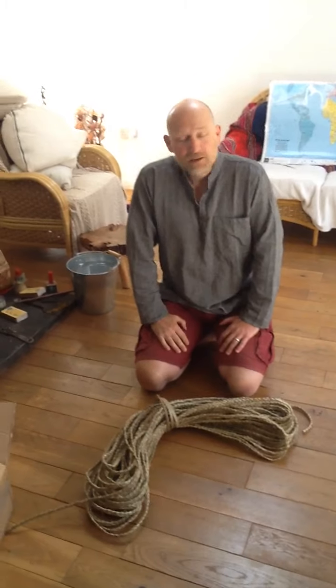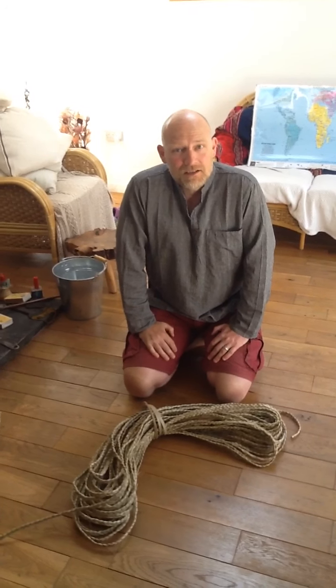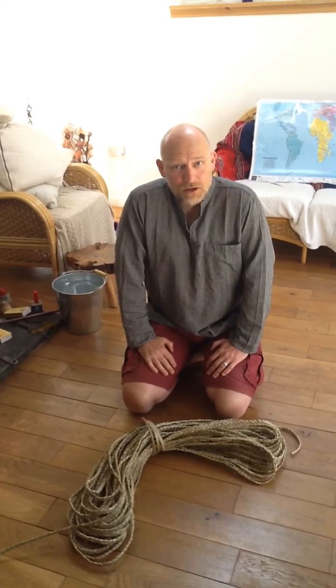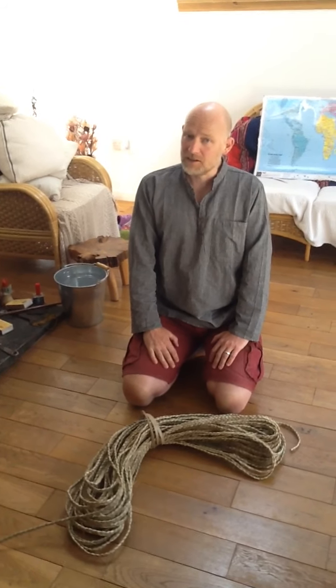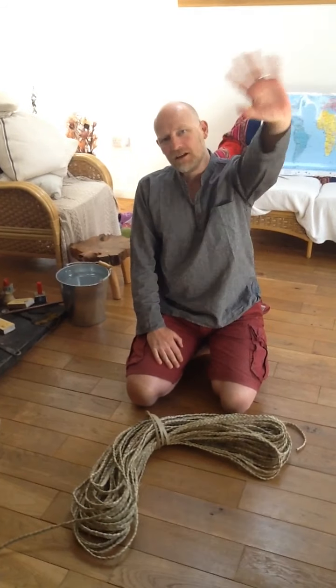Okay, hopefully boys and girls, next week we will have a finished chair to show you. Have a great weekend — hopefully it's going to stay sunny. See you soon. Bye bye bye!